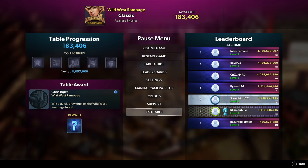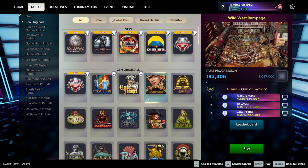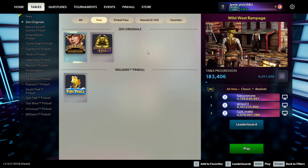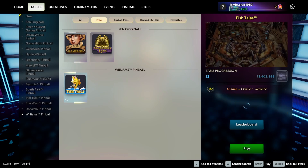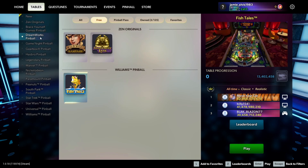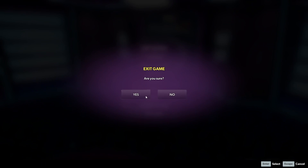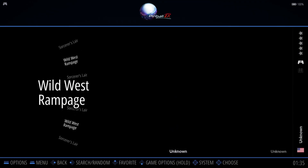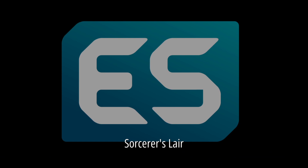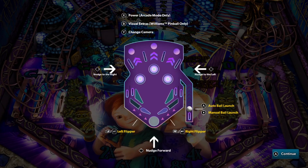Now in the Pinball FX menu we can find Sorcerer's Lair and Wild West Rampage listed as free. It looks like there's also a Williams Pinball section with a fish table, which is possibly free as well. Everything else — all the really popular tables — are obviously going to be paid for. If you're new to this system, right-click on your right analogue stick using the Xbox controller and you can get all the options for how to control the pinball games.